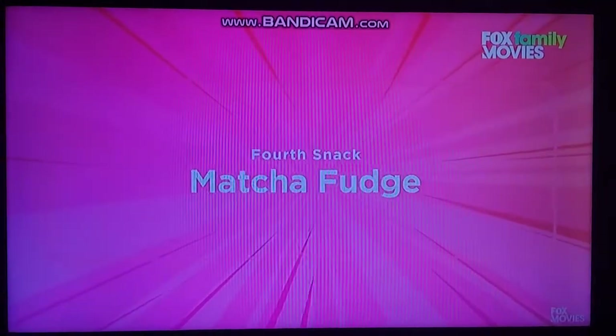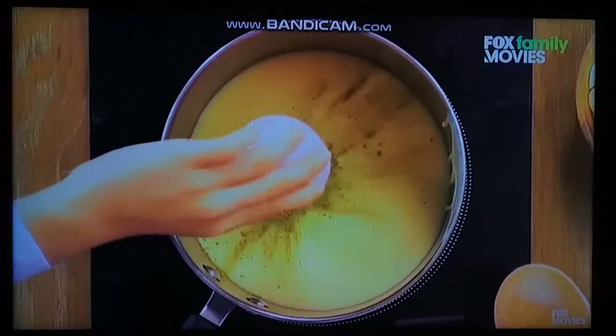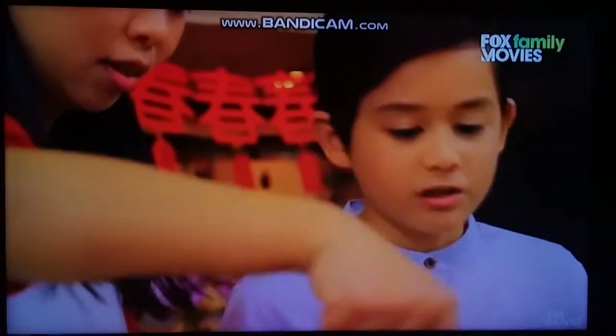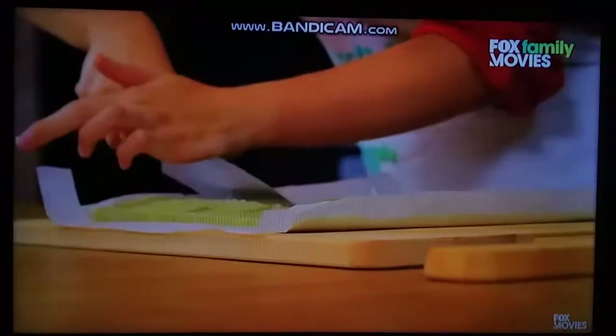Matcha fudge! We'll whisk together condensed milk and matcha powder over medium heat. Pour in the white chocolate and wait until it has completely melted. Then we'll pour the mixture into a baking dish.